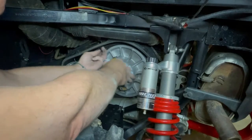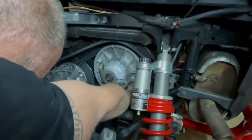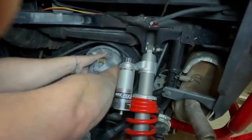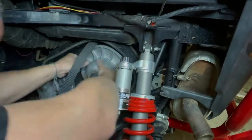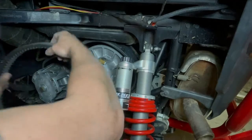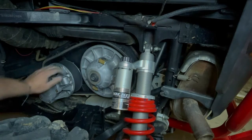Now you will pull your belt slowly off your pulley and run it around. Now that you have the belt removed, go in and just inspect the clutch and the pulley for damage.